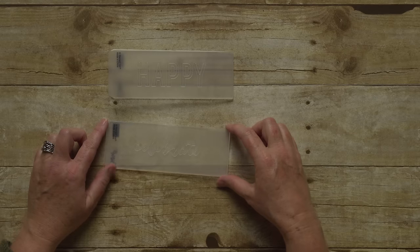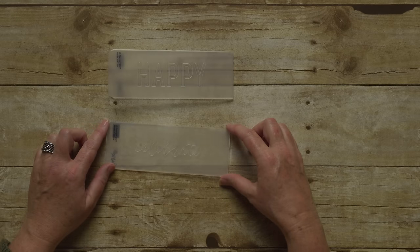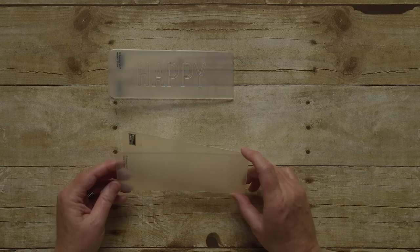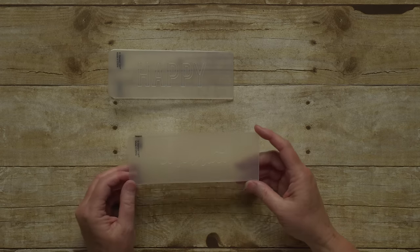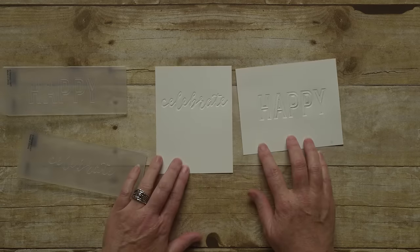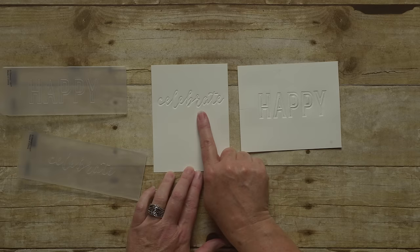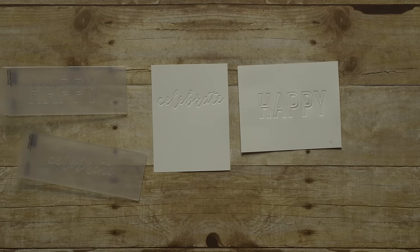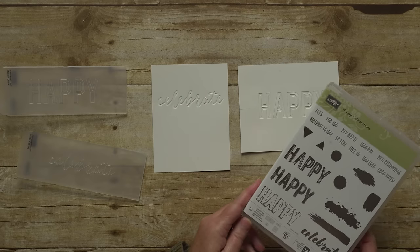Another product featured in the Occasions or Spring Summer Catalogs are the Celebration Duo Textured Impression Embossing Folders. These are amazing! They are a smaller size to allow for versatility and more exact placement, and they deboss to create a letterpress look. See how the images look like they are pressed into the paper? These look great all on their own, but they were designed to coordinate with the Happy Celebrations stamp set.